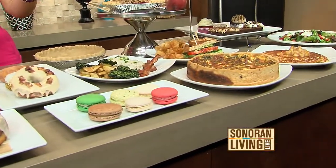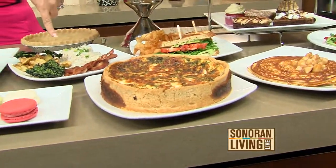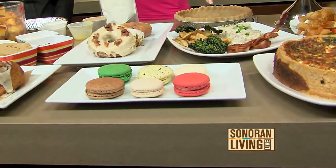All gluten-free? Yes. Every single one? Every single one. Even that? Yes. Even that? Yes. Even that? Biscuits and gravy. Get out!